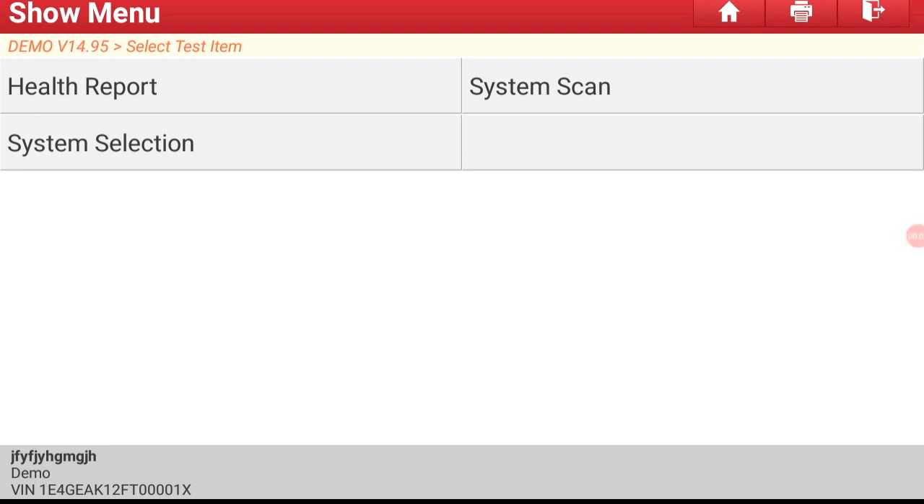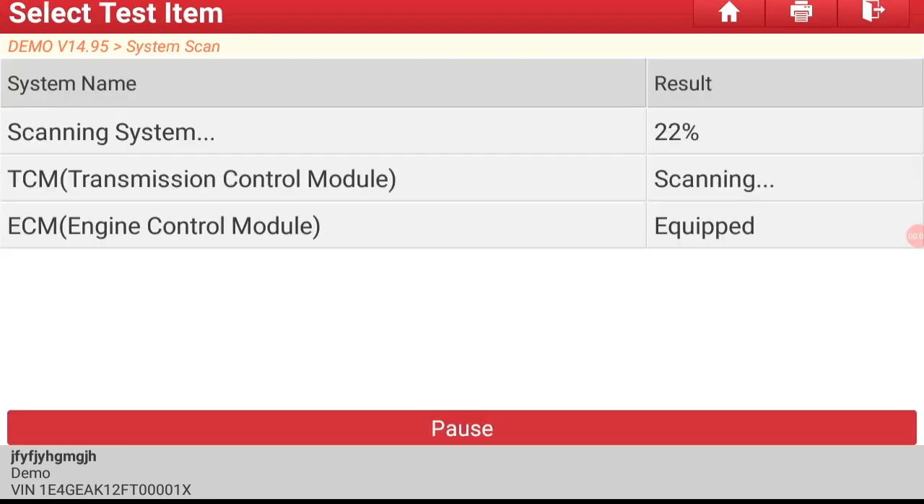Now I'm going to show you the system scan, which scans every system in the vehicle that is active at this time.